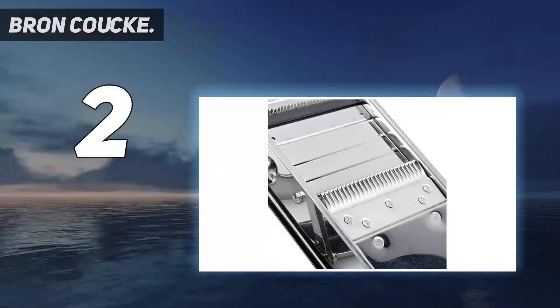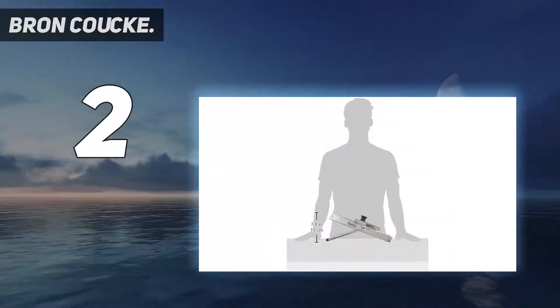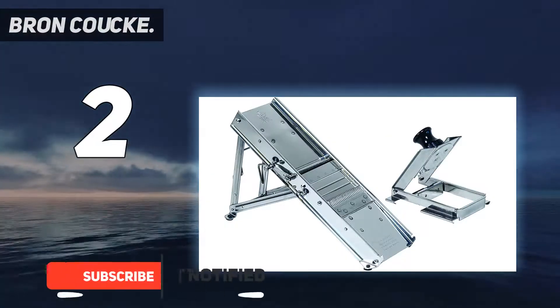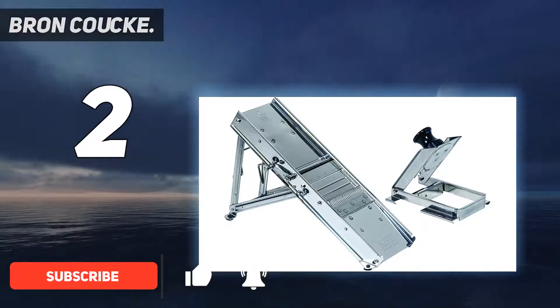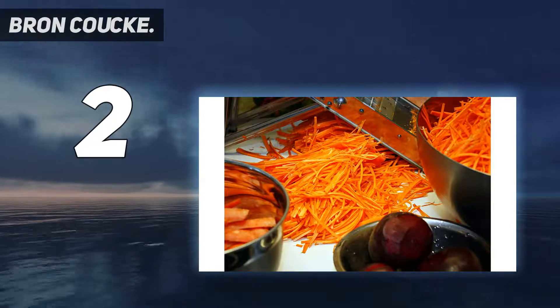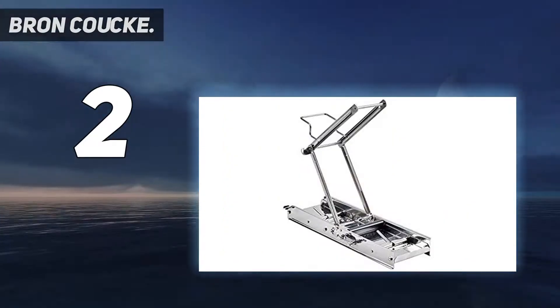Number 2 on this list: the Bron Coucke. Produced by the company that created the original mandolin, this can make straight, wavy, and julienne cuts from paper-thin to half an inch thick. There are additional blades available separately for making julienne cuts of different sizes. This is a large, well-built unit that weighs 5 pounds, so it might be a little bit too hefty for those who want a more compact unit.